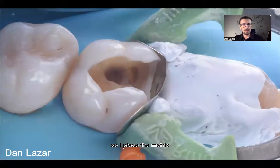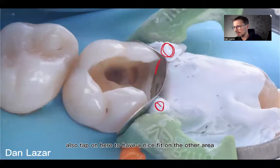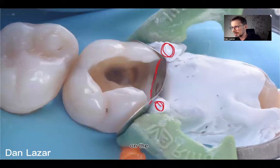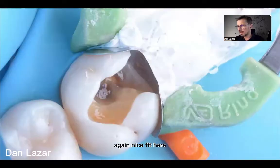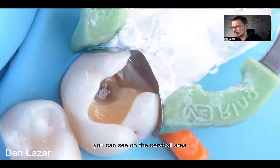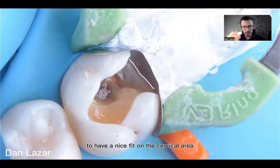I place the sectoral matrix and I place some Teflon here to have a nice fit, and also Teflon on the other area to have a nice fit there as well. Looking at the proximal, cervical area — it's nice, it's a good fit. Another image again shows a nice fit on the cervical area. This is the main focus we put when using matrices: to have a nice fit on the cervical area.